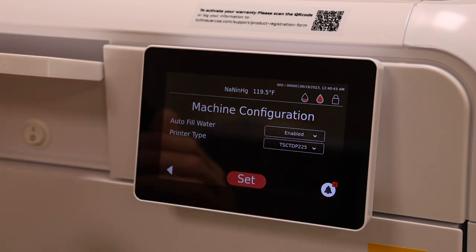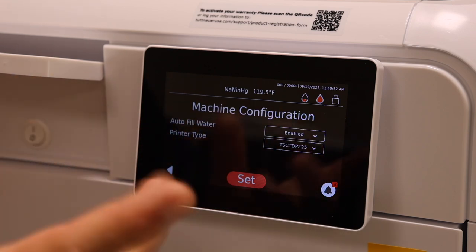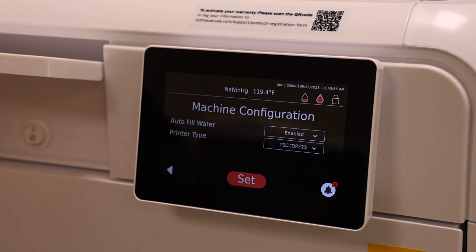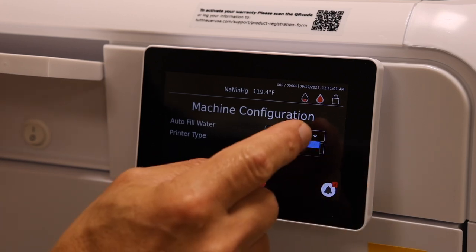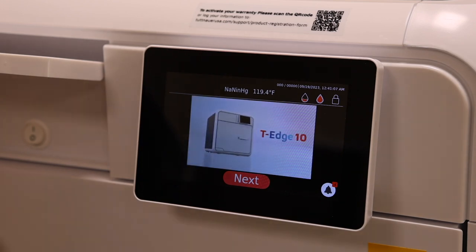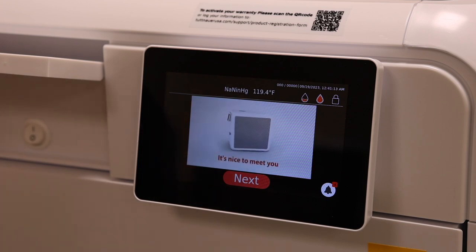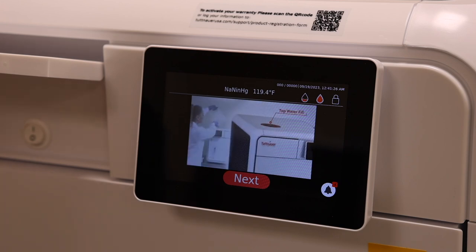This next portion covers auto-fill water and printer connections. Auto-fill allows you to connect an RO water system to the machine so you never have to buy bottled water manually. You can enable or disable this option. We'll leave it enabled and confirm. The machine will then play a brief tutorial video showing you daily, weekly, monthly, and quarterly care, and how to access the menu to run cycles.